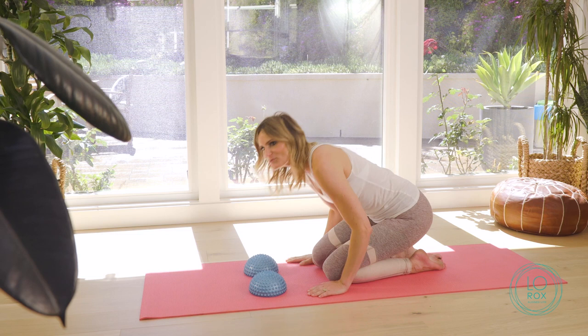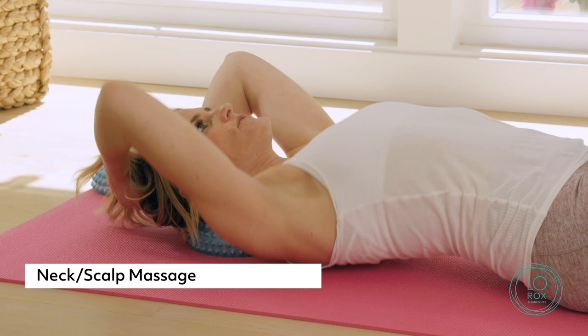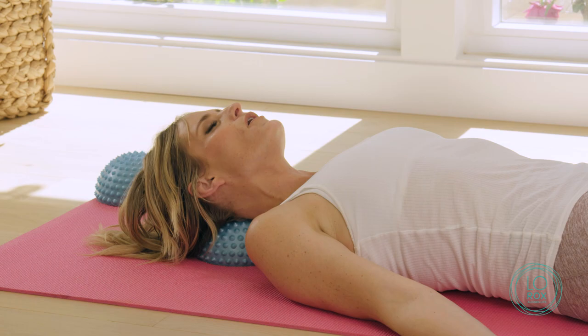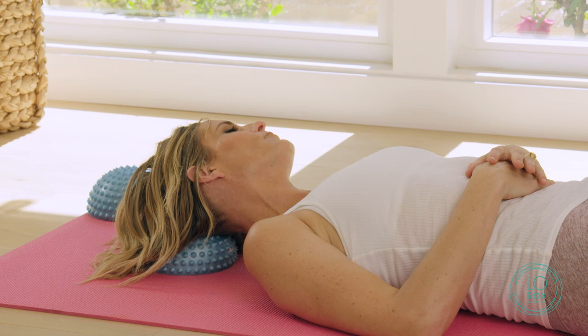Next, you're going to take only one — move one to the side — and you're going to lay on your back and place it underneath your neck. You can do neck and scalp, and this really feels like an acupressure massage. You're just going to move your head side to side as you breathe, allowing your nervous system to calm and relax. It even relaxes the jaw. Then you can move it up into the scalp and go side to side — it's like someone's giving you a nice acupuncture treatment on your scalp.